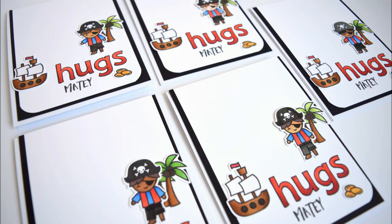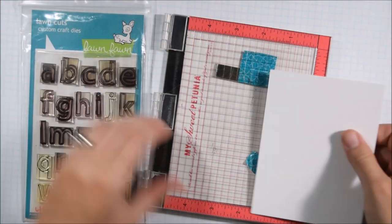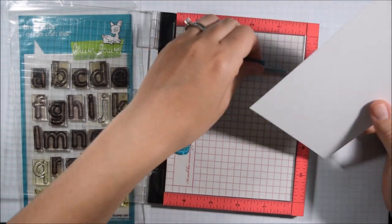Hello Crafty Friends! It's Jess from JessCrafts.com and today I'm here with a card for the latest Lawn Fanatics Challenge. It's a Lawn Fawn Challenge and so I'll be using mostly Lawn Fawn products today.